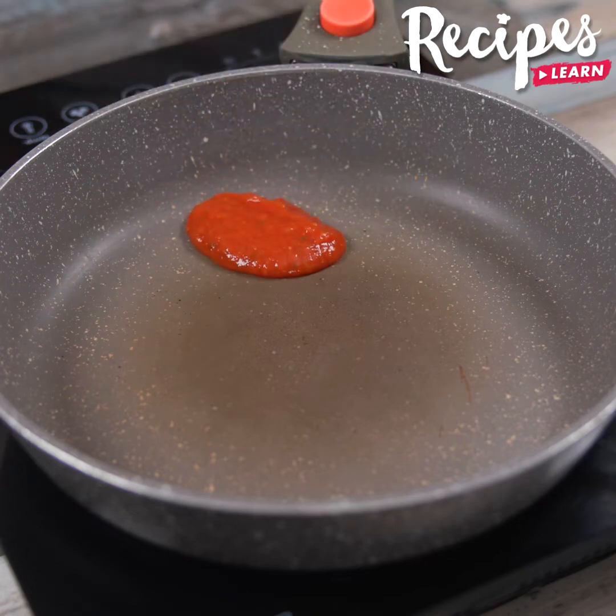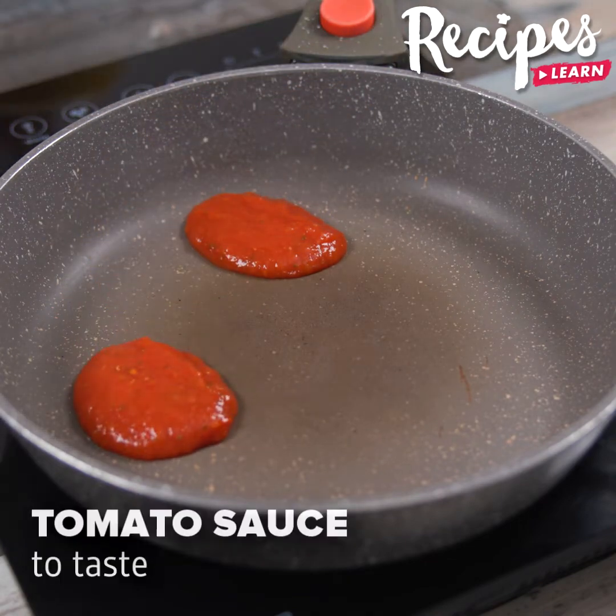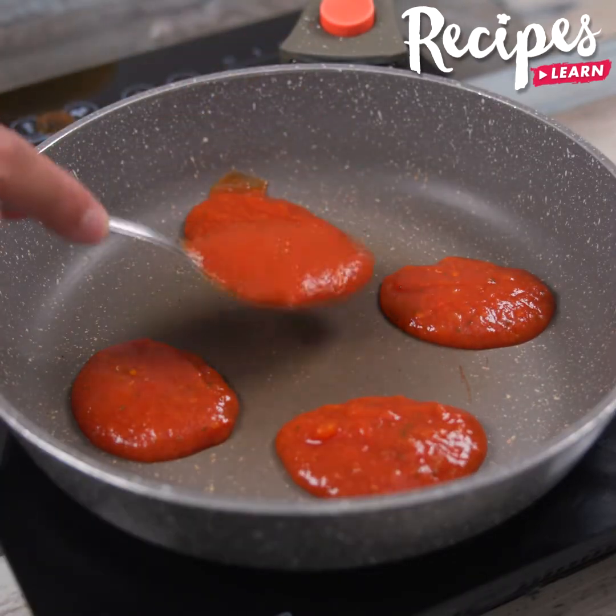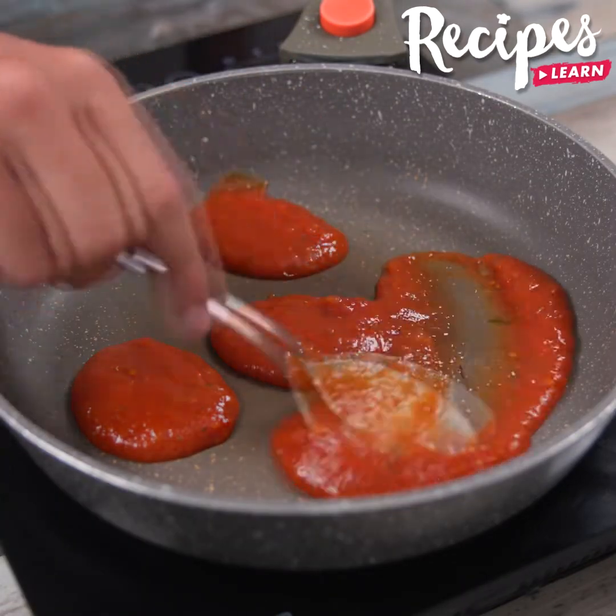This recipe impressed everyone, there are no leftovers. In a pan, add tomato sauce to taste. Let me know how you make noodles in your house, I would love to know your recipe.